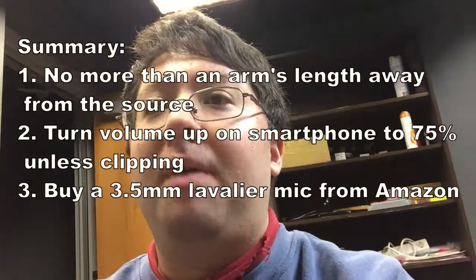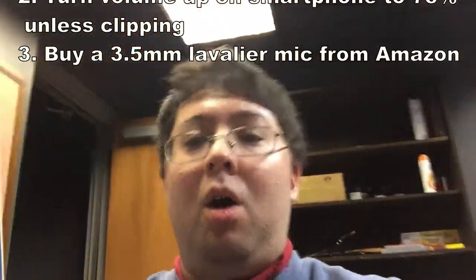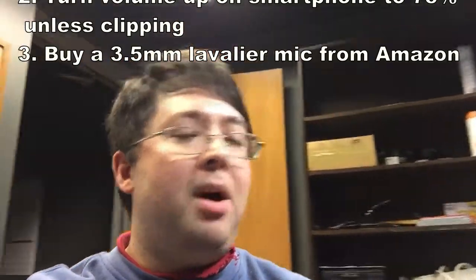Lastly, if you can afford a decent three-and-a-half millimeter lavalier mic that just plugs into the smartphone, you'll have a little bit better sound. Combined with the second tip of turning the volume up on the smartphone — which is the gain — it'll definitely amplify the sound that you need. I hope this helps you get better sound on your smartphone device. Happy Valentine's Day early to those who celebrate it. Have a great day, see you in the next video, bye.